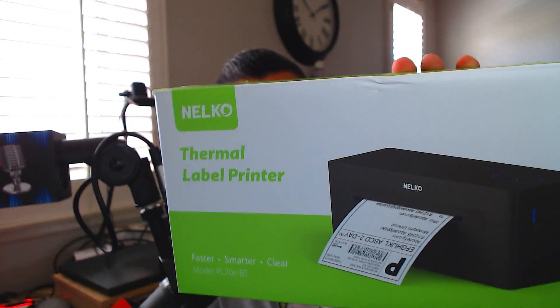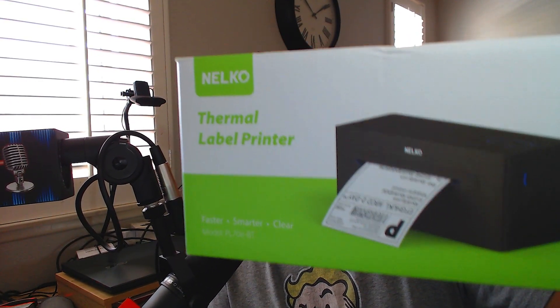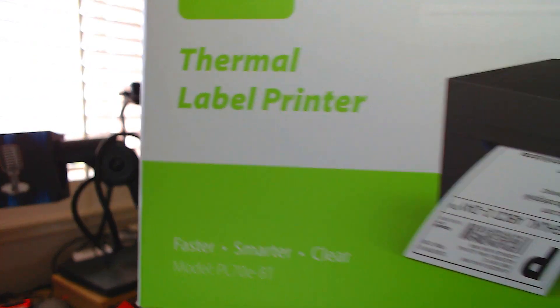Welcome back! Today I have the Nelco thermal label printer. I'm actually excited about it because I'm constantly printing stuff. The model is PL70E-BT. The connection mode is Bluetooth and USB, the printing method is direct thermal, and the resolution is 203 DPI. I'm extremely new to this stuff, so it's all pretty foreign to me.